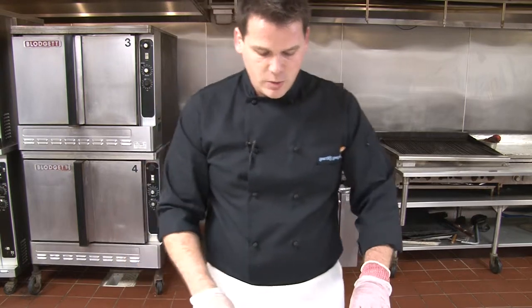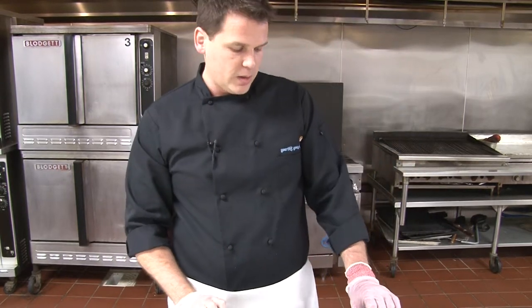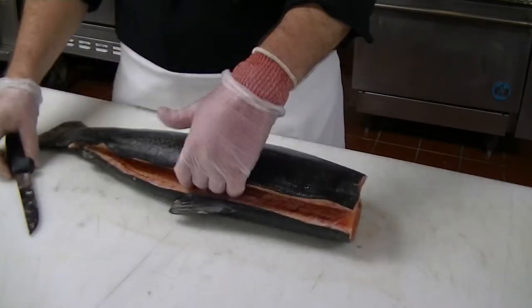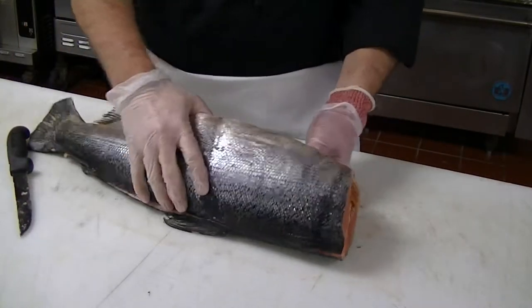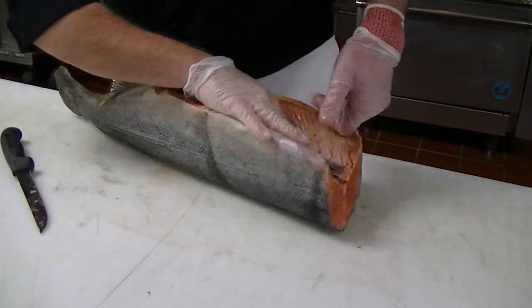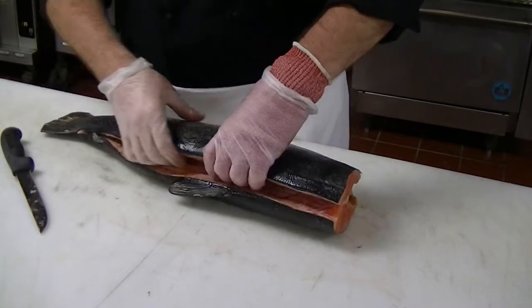You can see we've come down now about half of the way through the top of the fish. We've found our backbone and some of this rib cage you can meet up with from the inside. We're just going to follow these bones with our knife to remove the fillet.